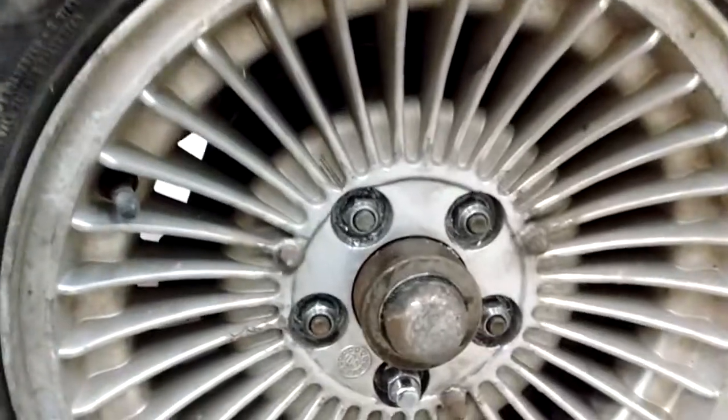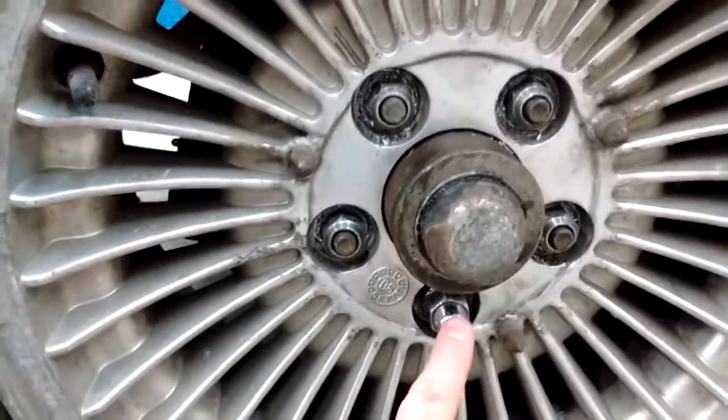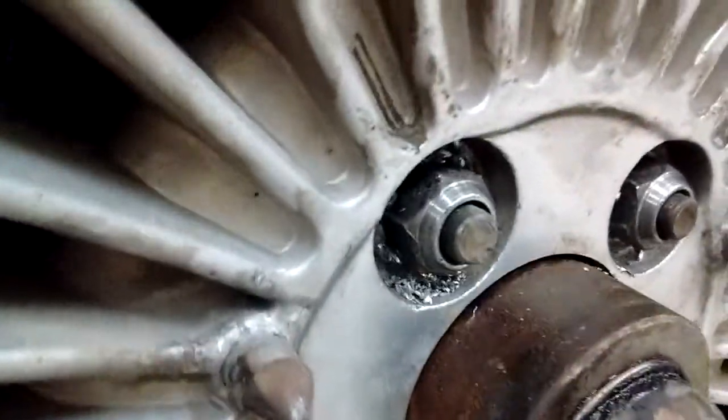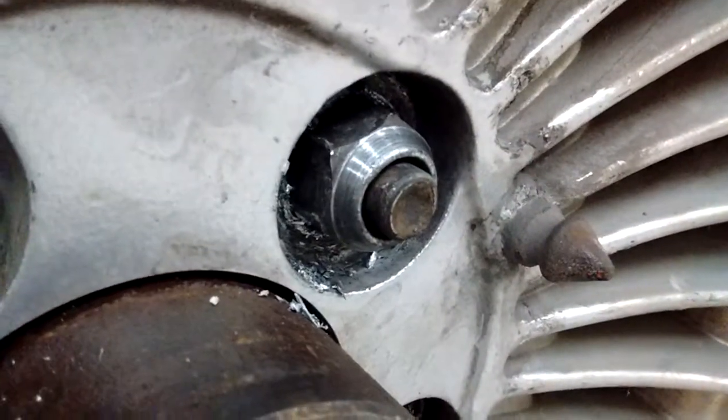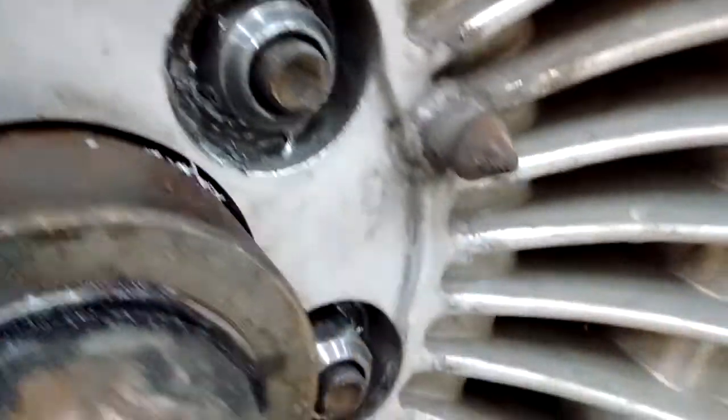It finally happened — it's usually once a year. Check this out: every single one of these wheel nuts except this one is put on backwards. Notice the taper? Why do you think the tapers are on these wheel nuts, Mr. Wellwood?